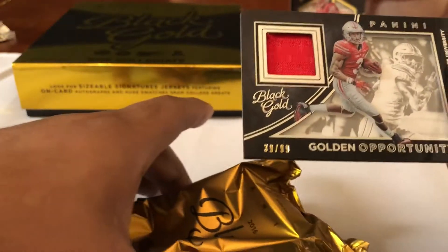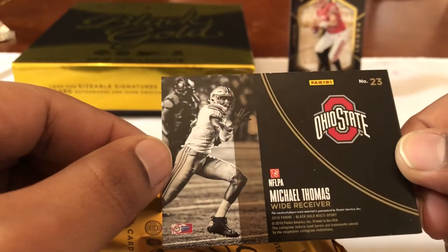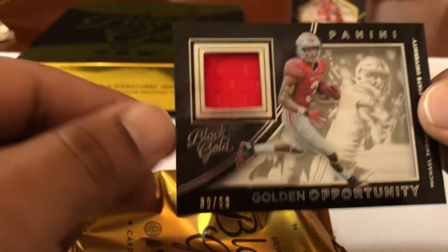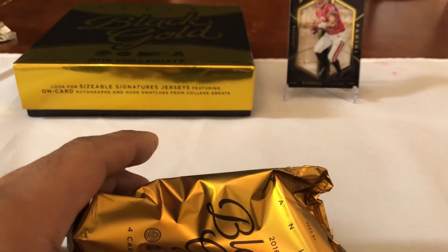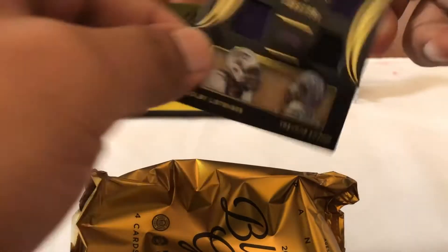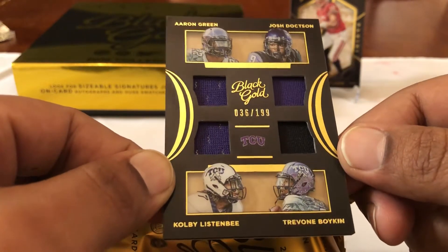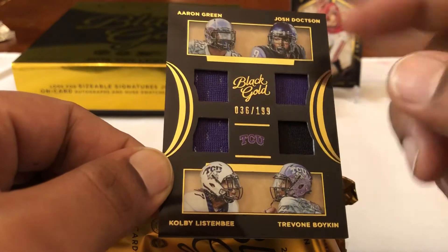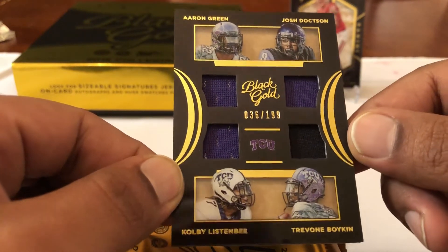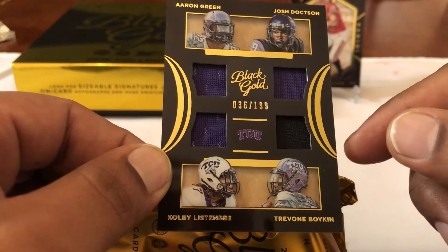We got a Michael Thomas out of 99 — Michael Thomas for New Orleans, I believe. Got a cool little relic there, Ohio State. Next card — Aaron Green, Josh Doxon, Colby Listonby, and Trevon Boykin: a four-player relic out of 199, all TCU. Trevon Boykin I think is still on the Seahawks practice squad, and Josh is in the league.